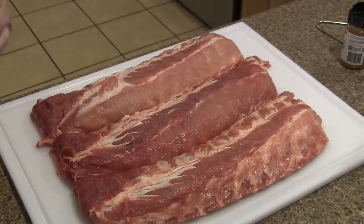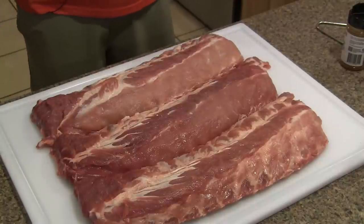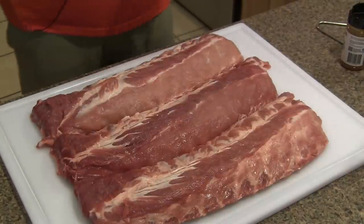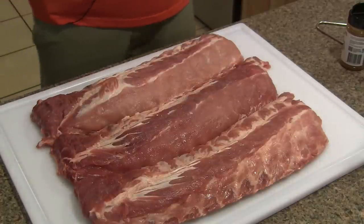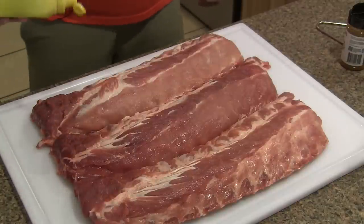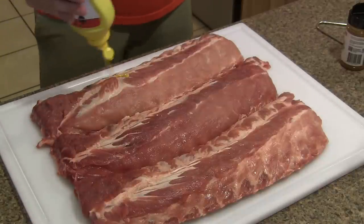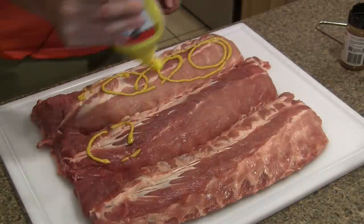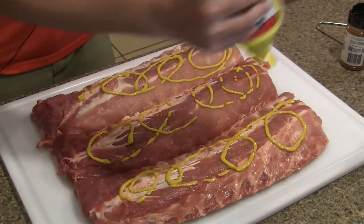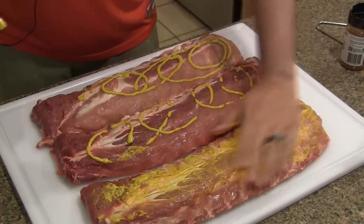We're going to go ahead and get our ribs prepped here. I've got three nice looking racks of loin backs, more commonly known as baby backs. What I like to do — you can use olive oil or mustard — I like to use mustard, and all this is going to do is just create a binder for our barbecue rubs. You just want to get both sides coated with just a nice light coat. You don't need to go too crazy with this.